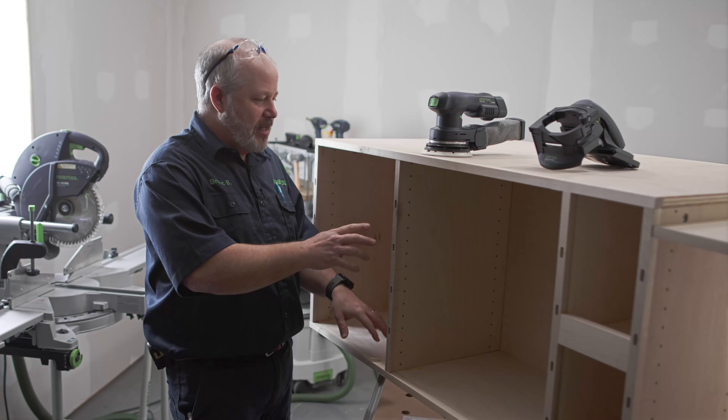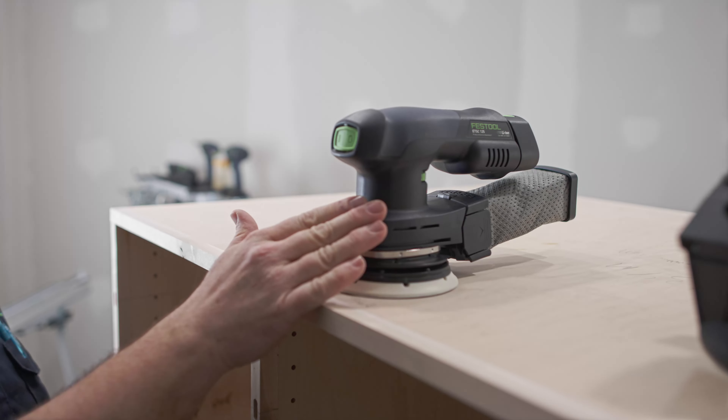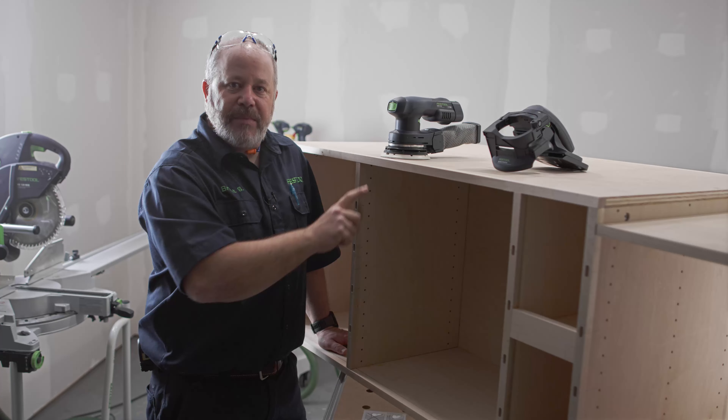Now I can move on to the sanding, where I'm going to get rid of some of these pencil marks and also some of the glue residue that was left behind. To do that, I'll be using the ETSC-125, as well as the edge guide, which will turn this into an edge sander to get some of this top edge banding.